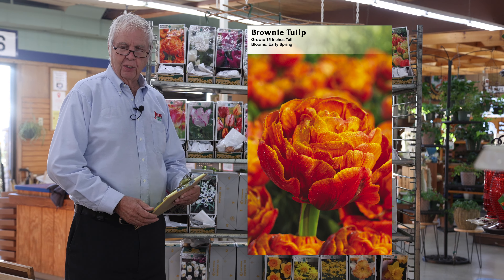With tulips you have a very large and diverse range of colors and styles that will warm up your life when they start to blossom in the springtime.